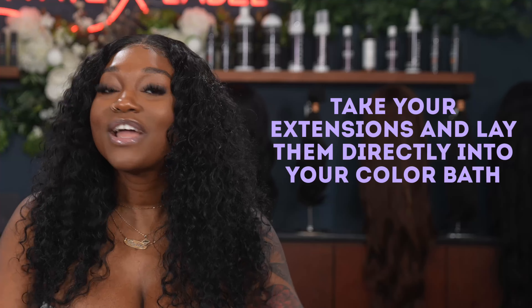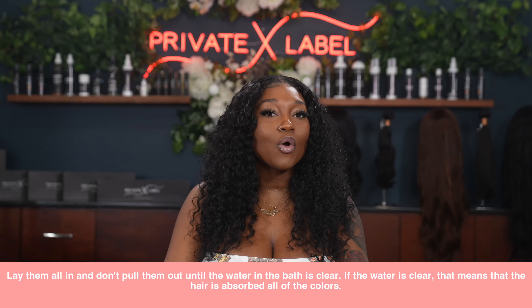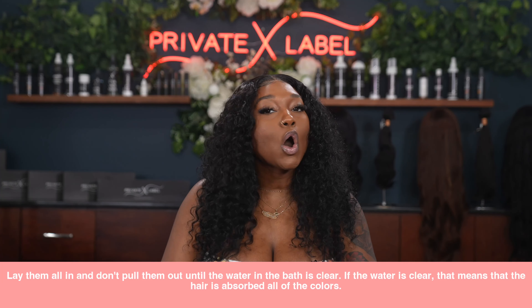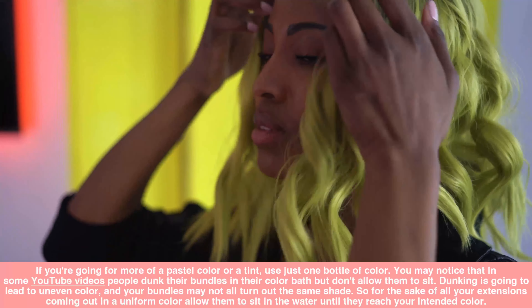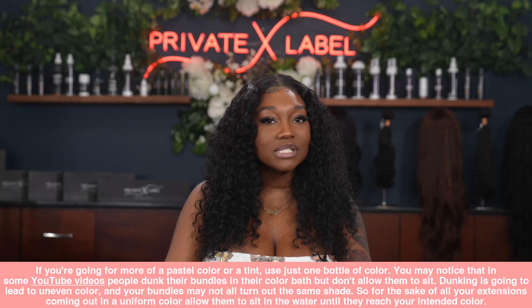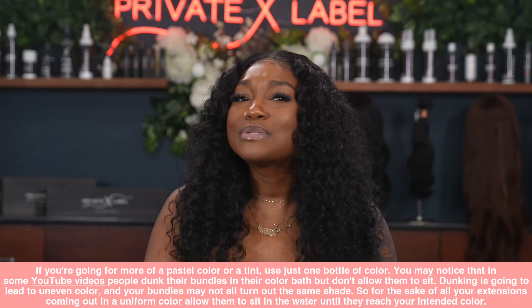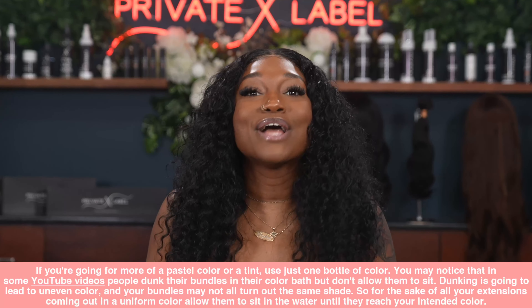Finally, take your extensions and lay them directly into your color bath. You want to wait to pull them out until the water in the bath becomes completely clear — if the water is clear, that means the hair has absorbed all of the color. If you're going for a more pastel color or just a tint, use one bottle of color. Don't just dunk your bundles and pull them right out, as dunking without soaking leads to uneven color and your bundles may not match. Please allow them to sit in the water until they reach your intended color. Follow this up with your favorite conditioner and allow your extensions to air dry as usual, and voila — easy, quick, and super simple.